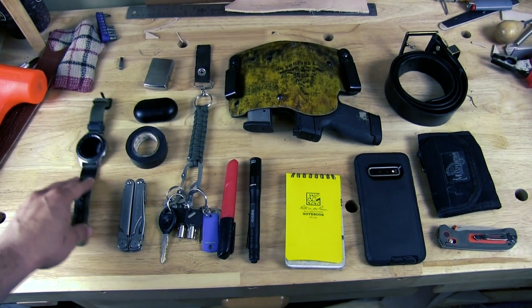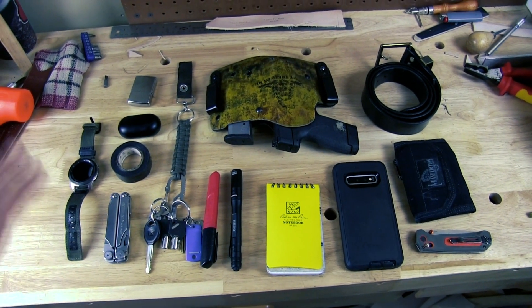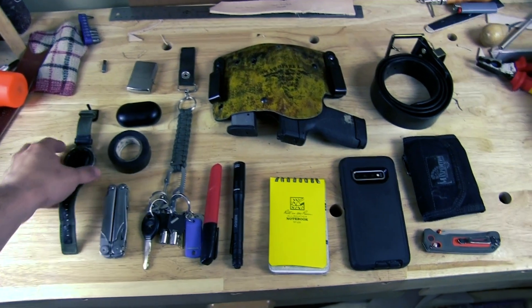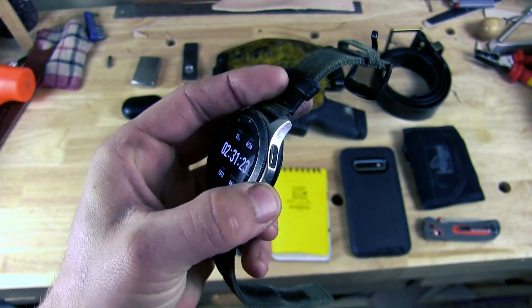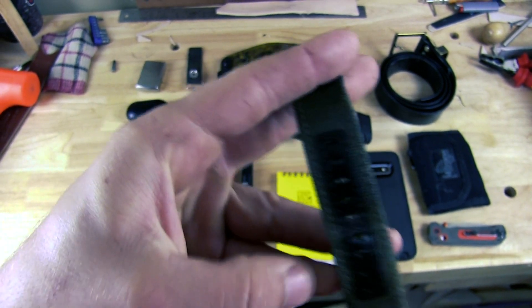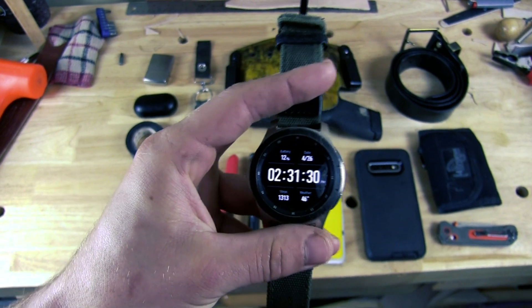I don't have my tripod so I'm going to be holding this with my hands. We're going to start off on the left hand side and work our way across. First off, my watch of choice is a Samsung Frontier 2. I have a little fabric band from Amazon because the plastic one finally broke on me after a few years.